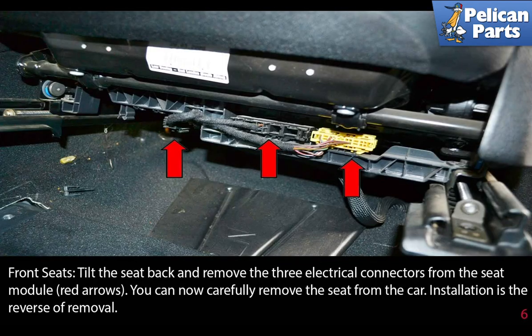Tilt the seat back and remove the three electrical connectors from the seat module, indicated by the red arrows. You can now carefully remove the seat from the car. Installation is the reverse of removal.